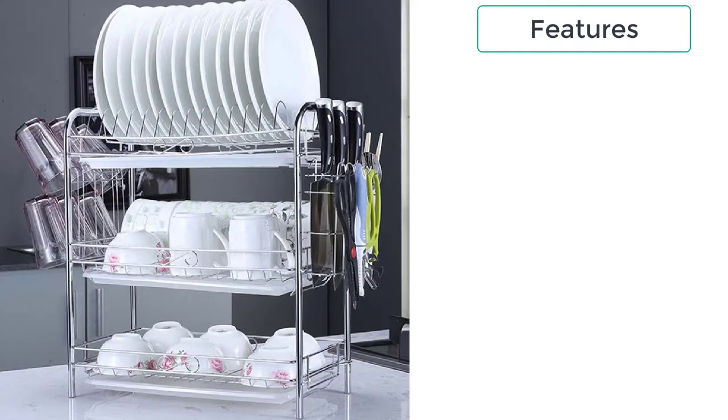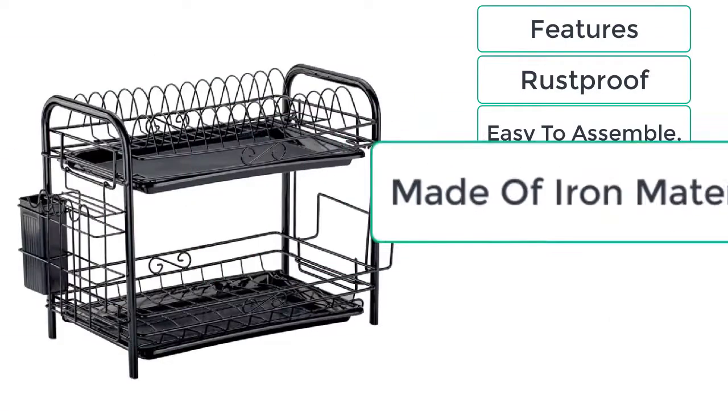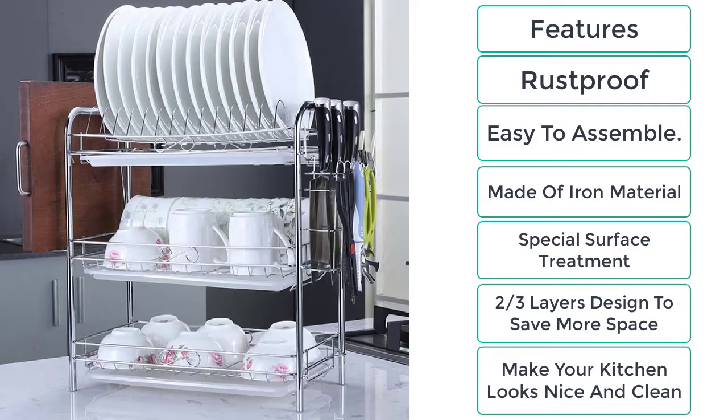These are the features of the dish rack sink bowl shelf: rust proof, easy to assemble, made of iron material, special surface treatment, two or three layer design to save more space, and makes your kitchen look nice and clean.